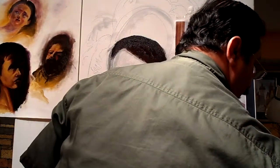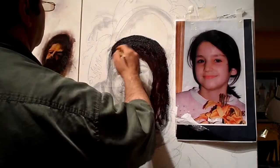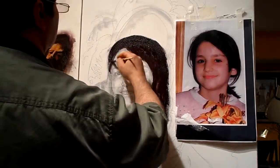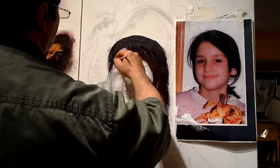We are just doing the hair for right now, and then on the next video we will do more. There is more to come.